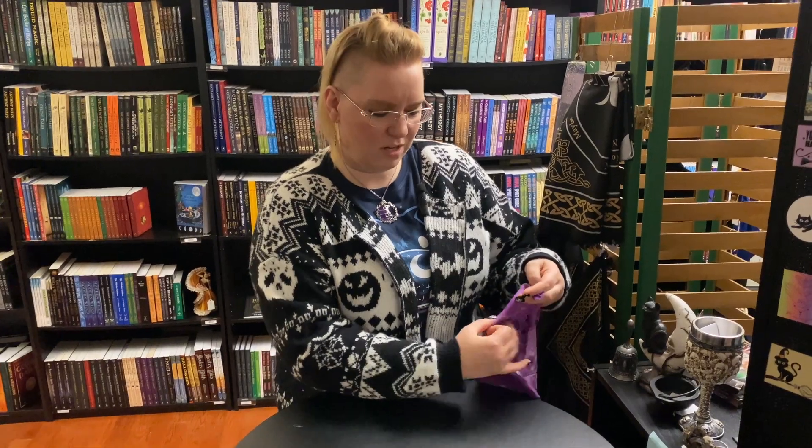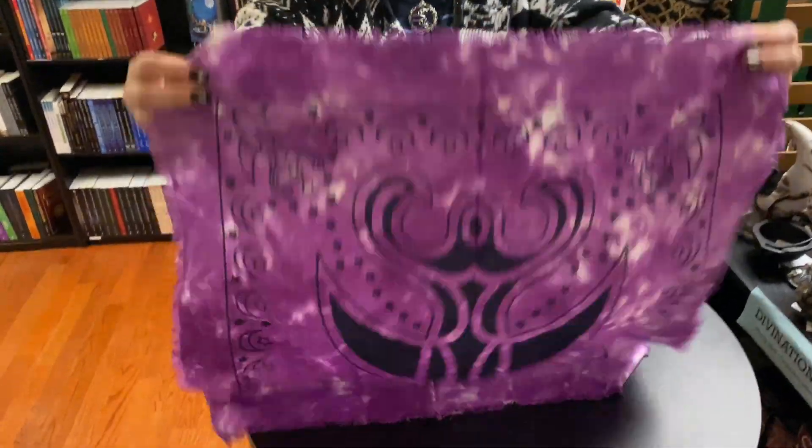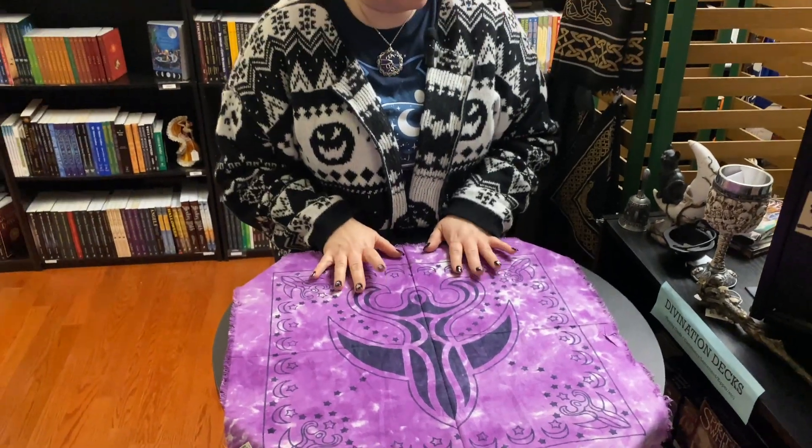So here's what I would put on my magical altar. I would start with an altar cloth, which we have available for $9.95. I enjoy putting goddess energy into my practice, so this is going to be my altar cloth.